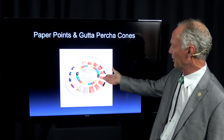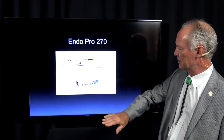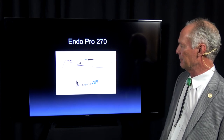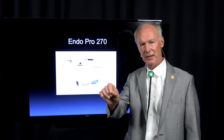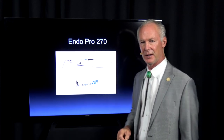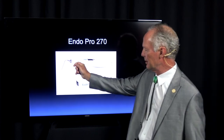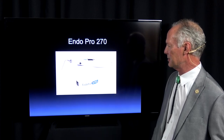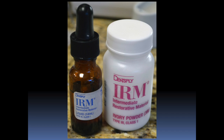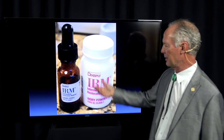These are the paper points and the gutta percha cone. This is the endo pro burner — this cuts off the excess part of the gutta percha cone. Back in the day, we had to heat a periodontal elevator in a Bunsen burner to sear off the gutta percha cones. This is so worth it — so easy. You just put this tip on the gutta percha cone sticking up out of the canal and sear it off.